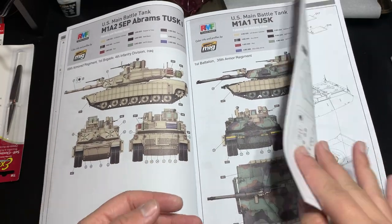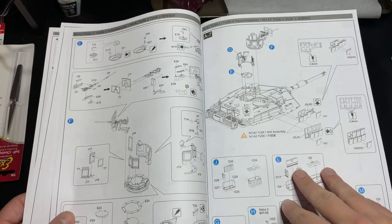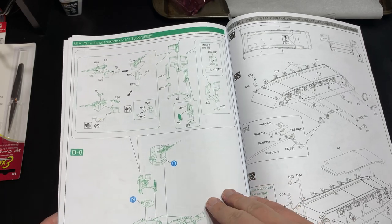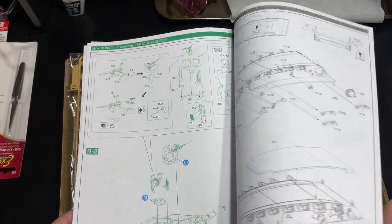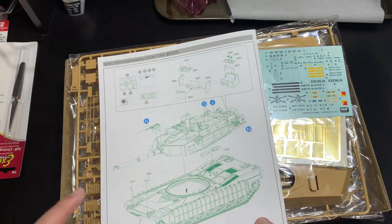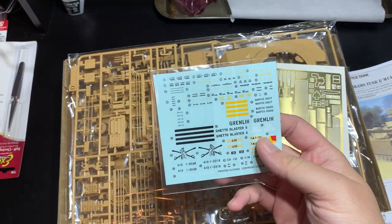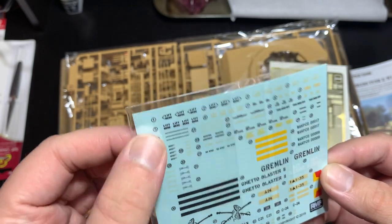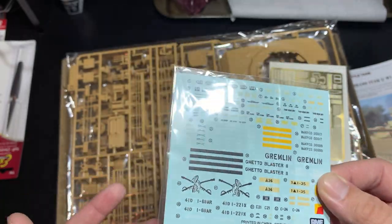It starts with the color guide — the vehicle's full color, very nice — and then goes straight into incredibly detailed instructions. Some parts are in green to differentiate between the M1A1 and the M1A2: anything in green is the M1A1, anything in black is the M1A2. You get full three markings for the three different vehicles, plus all your caution markings, other indicators, lift-here symbols, army designations. I haven't seen a lot of armor kits with this many decals, so that's always nice.